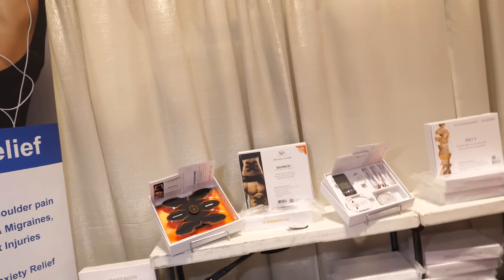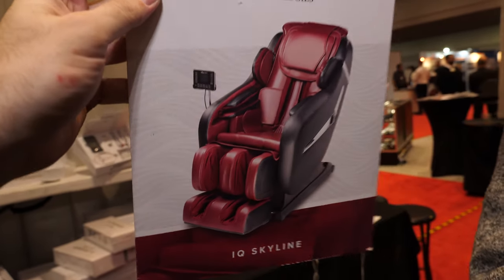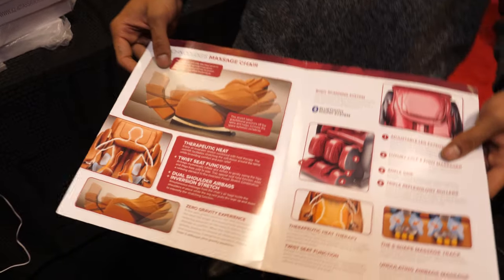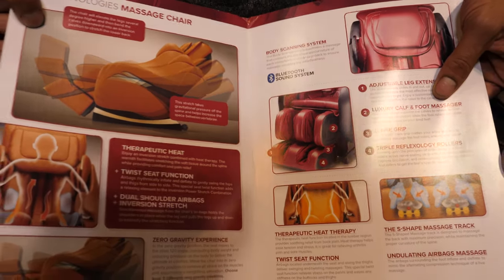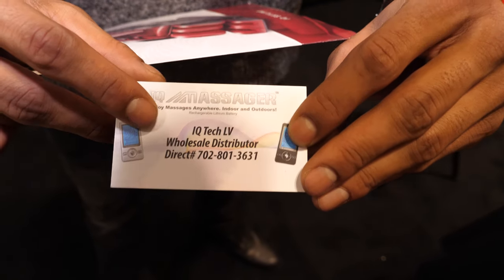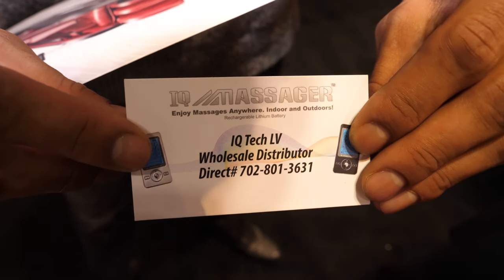They also sell massage chairs. The large model shown in the pamphlet goes for $8,000 online and is popular with businesses, airports, and malls. For wholesale inquiries, contact IQ Tech LV — wholesale director Zane at 702-801-3631, a Las Vegas number.